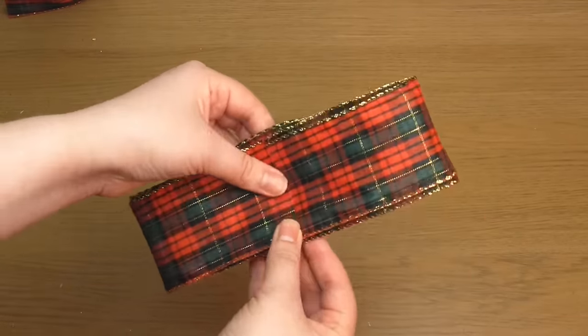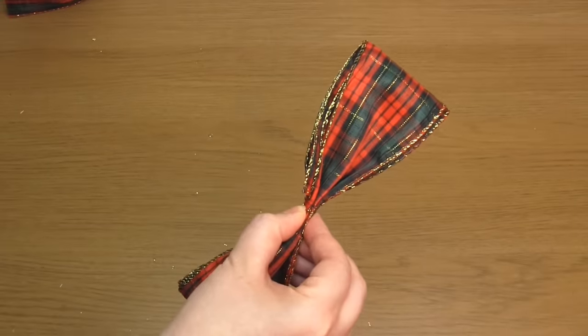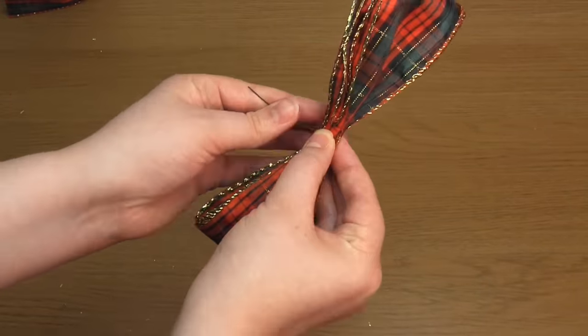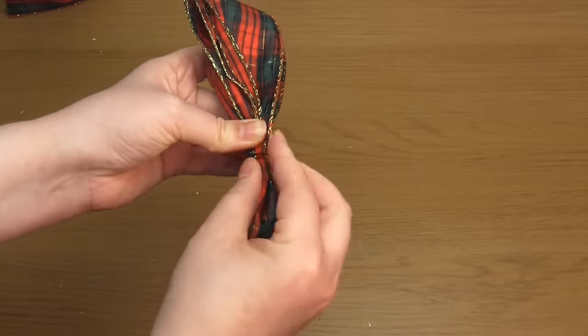Next, scrunch up the ribbon like so. Take a piece of floral wire and wrap it around the centre and twist it to secure.